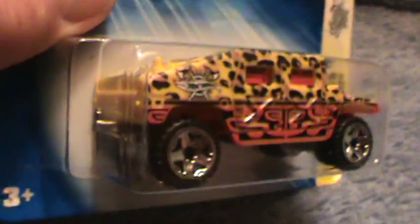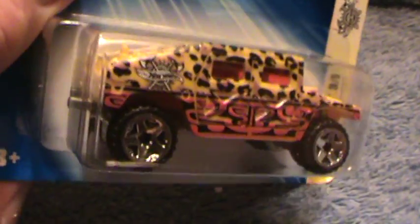This is a Humvee from the Scrapheads series. They came out with five, three out of five, and I think I just have one of them. I bought this off eBay from a seller called diecastdemon.